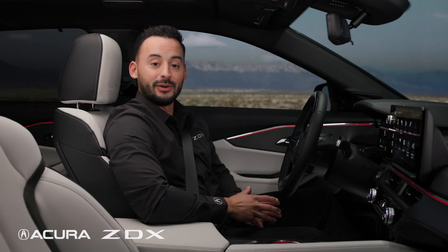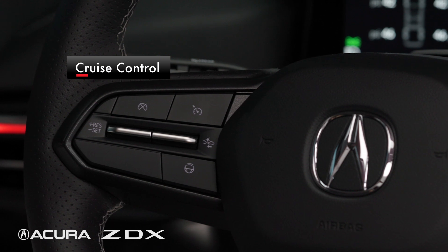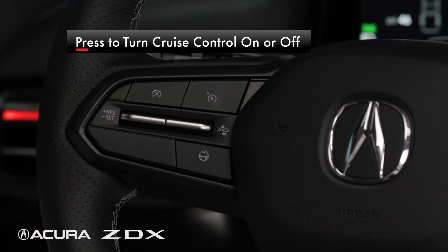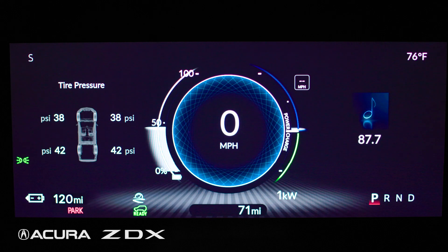On the left side of the steering wheel are the cruise control buttons. To turn cruise control on or off, press the upper button on the right that looks like an odometer, and a white indicator light will appear on the instrument cluster when it is on.